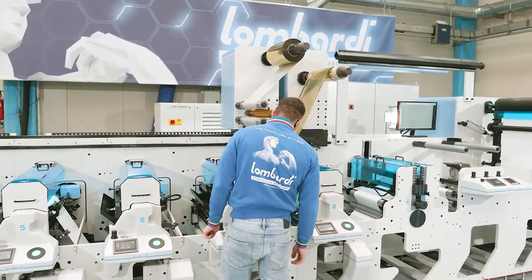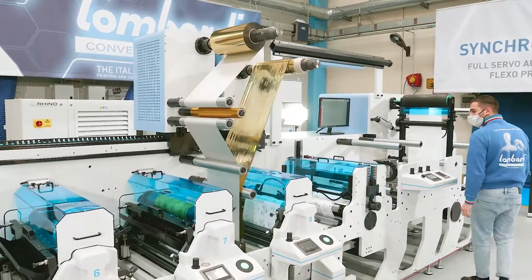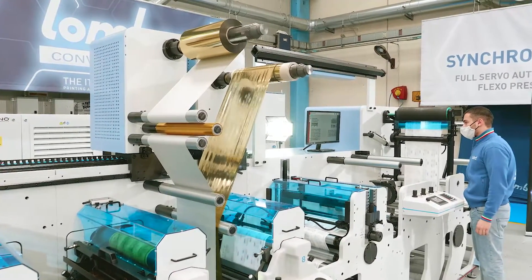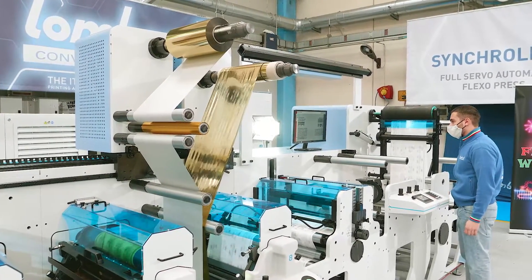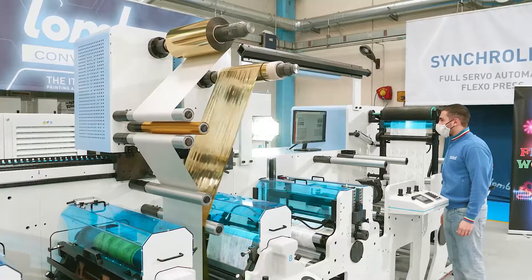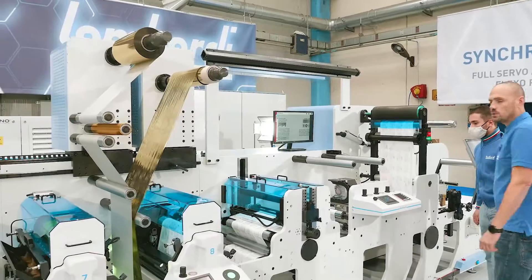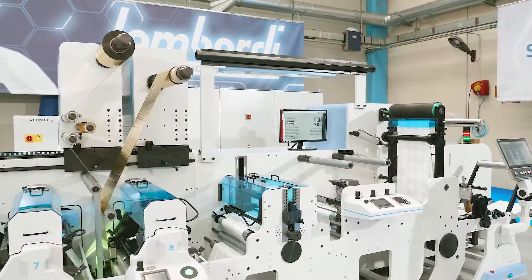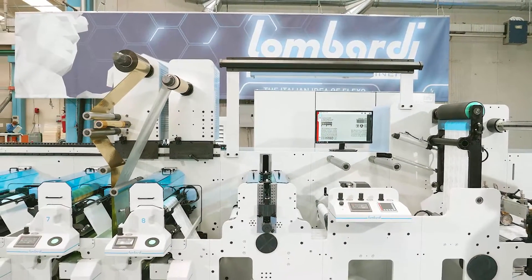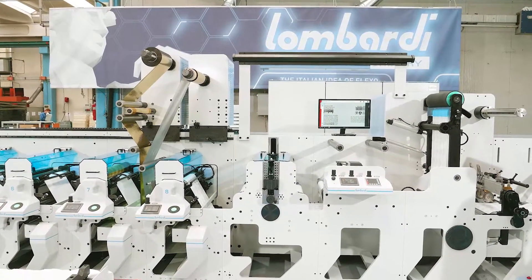The lever is closed and we are ready to print. The speed is 140. We can check the result in the camera.